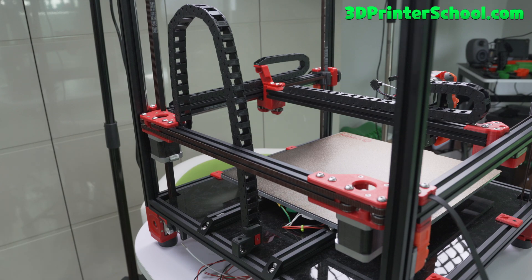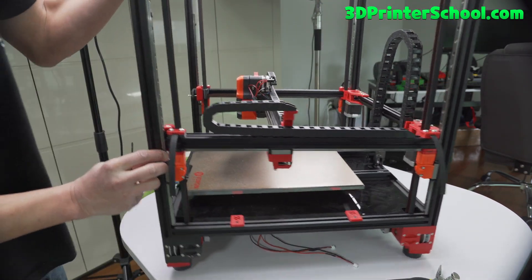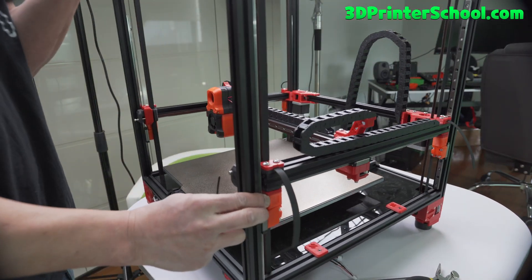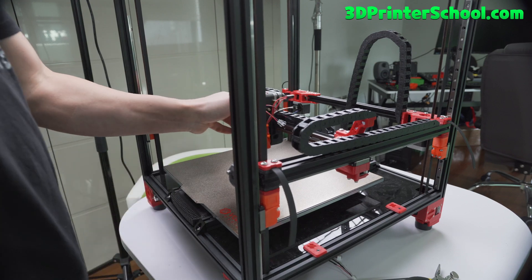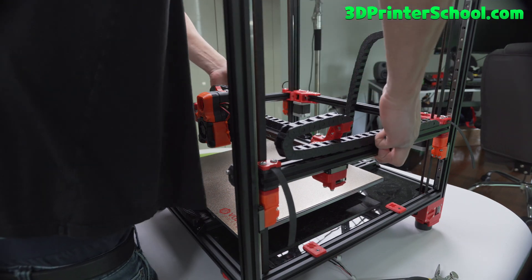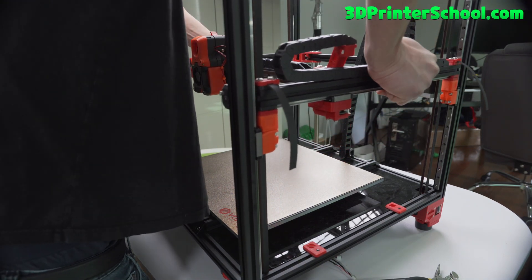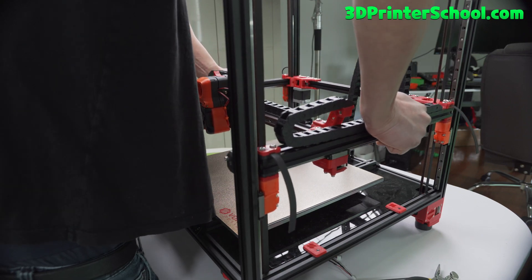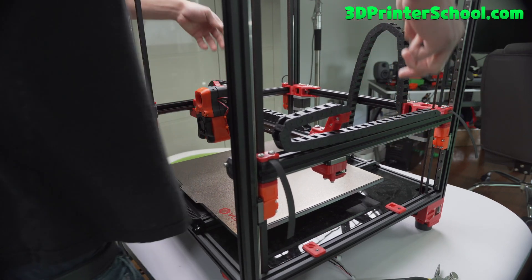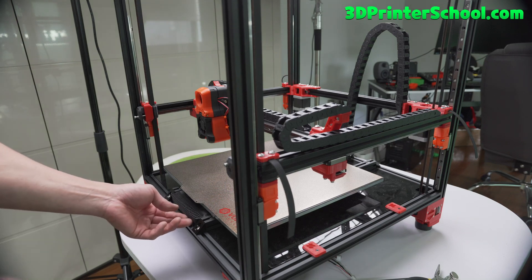So we're done with the chain links. This printer is getting so heavy now. By now you should have a working chain going this way, this way, and also up and down. Next we're going to go ahead and install the electronics — stay tuned for that and let's go to that next step.